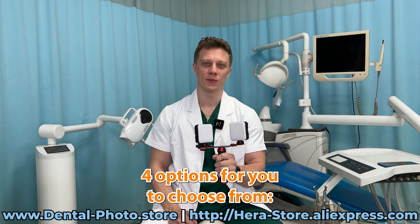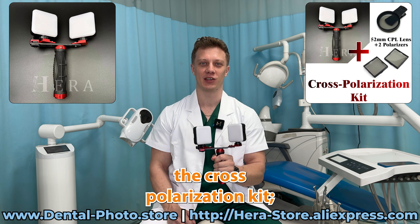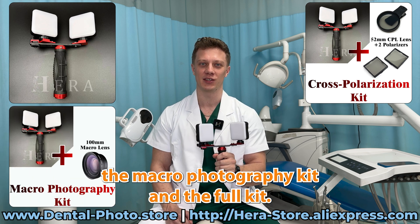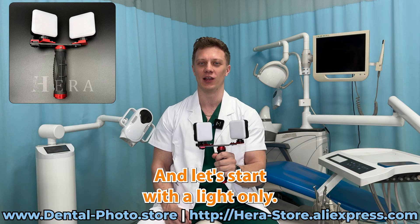First of all, there are four options for you to choose from: the light only, the cross-polarization kit, the macro photography kit, and the full kit. Let's try them all one by one and let's start with the light only.